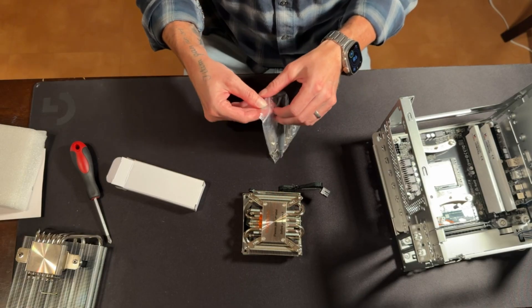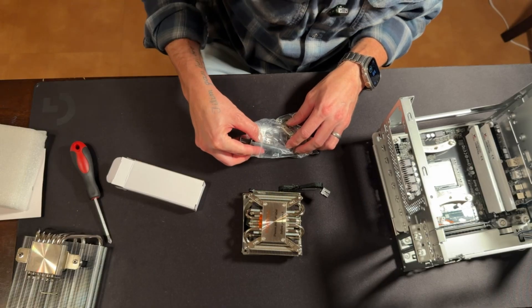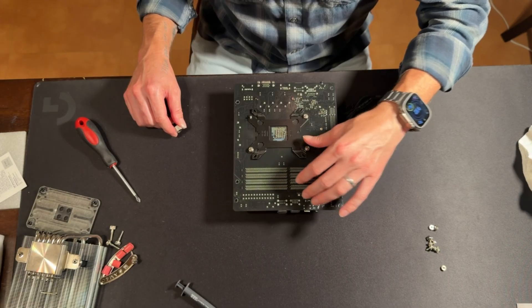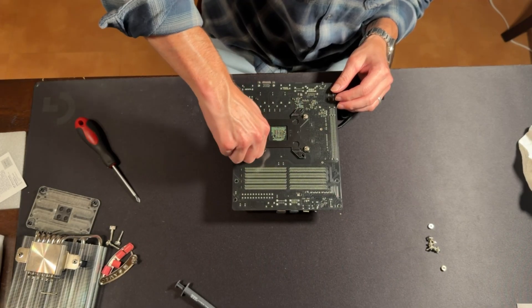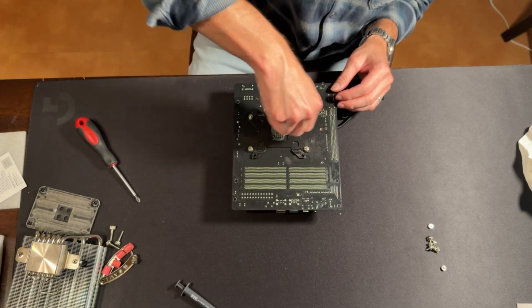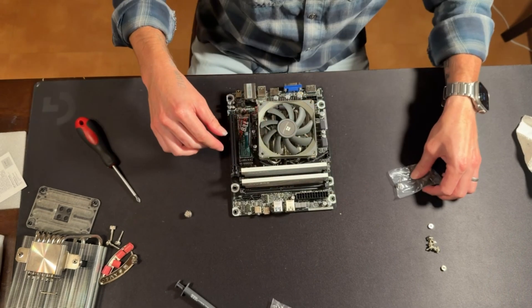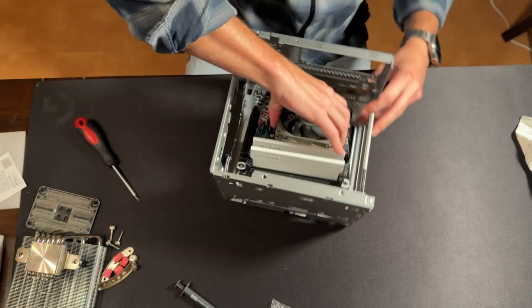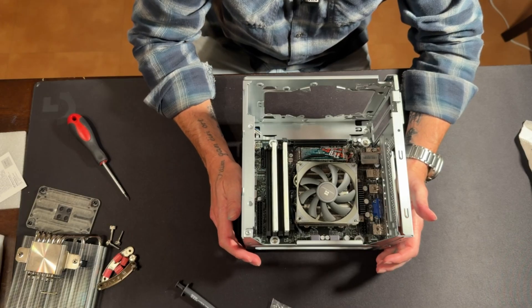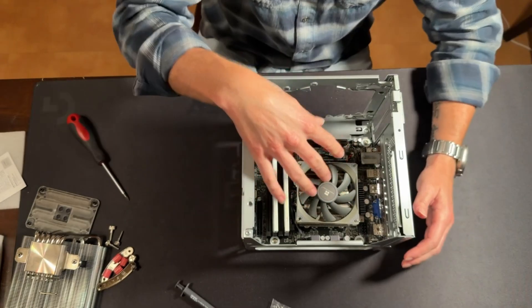Still not going to work. We'll prep the new cooler and have to pull the motherboard out again. Alright, we are back where we were, except this time with the cooler that'll fit. Let's go ahead and get the GPU in.